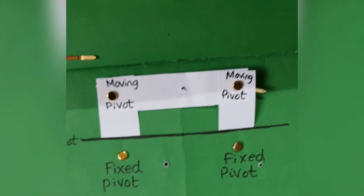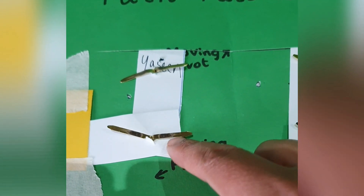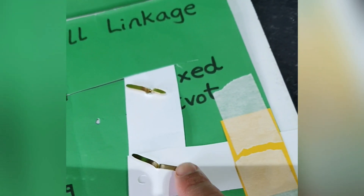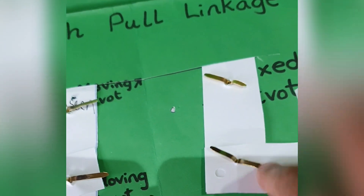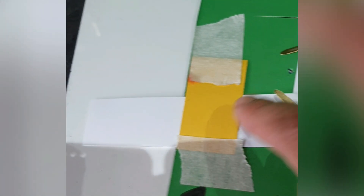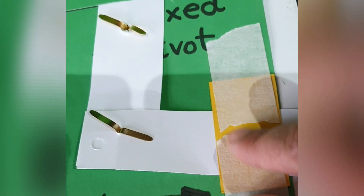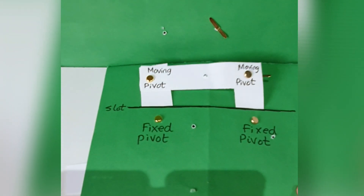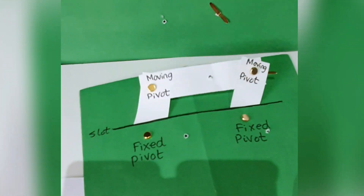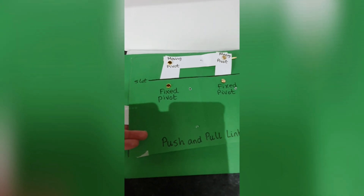Let's turn it around and have a look. You've got a moving pivot here, another moving pivot here, and a bridge. The bridge helps the lever when you are pushing and pulling from the opposite side, so you can help your lever by creating a bridge. This push and pull mechanism will go from right to left — pull, push, pull, push.